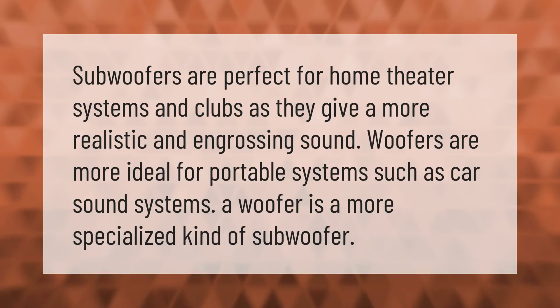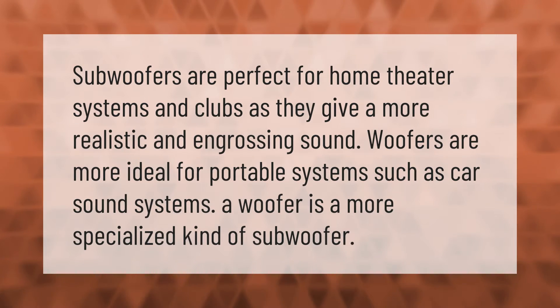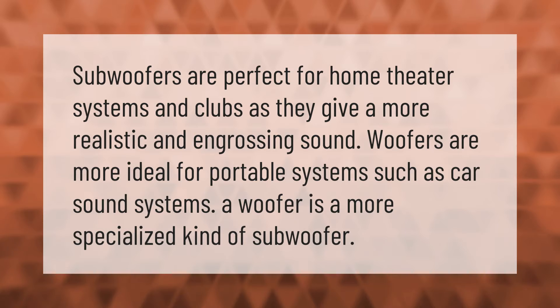Subwoofers are perfect for home theater systems and clubs as they give a more realistic and engrossing sound. Woofers are more ideal for portable systems such as car sound systems. A woofer is a more specialized kind of subwoofer.